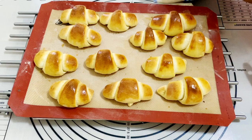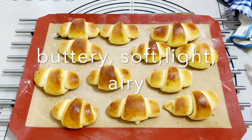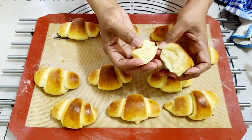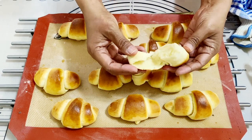Our crescent rolls are all done and we didn't need to knead them — such a simple and easy recipe. I'm going to break one and show you how beautiful they are inside. Look at that — soft, very light, very airy and absolutely delicious and buttery.